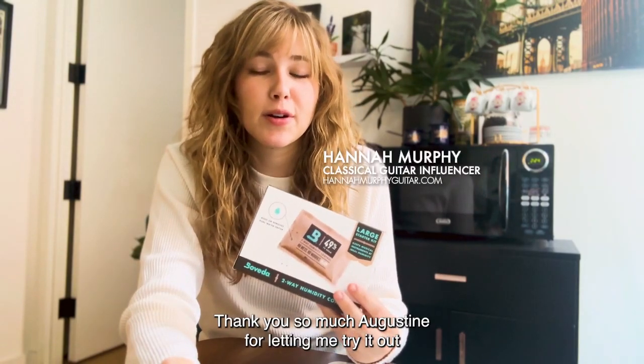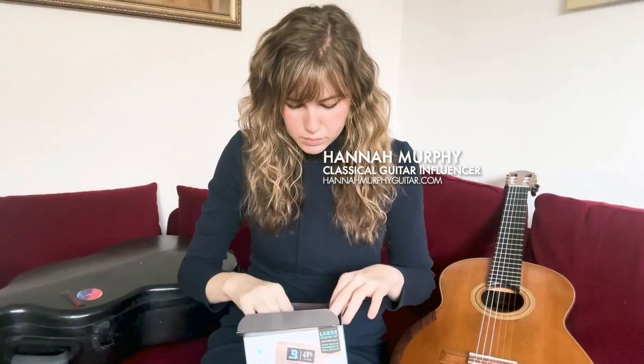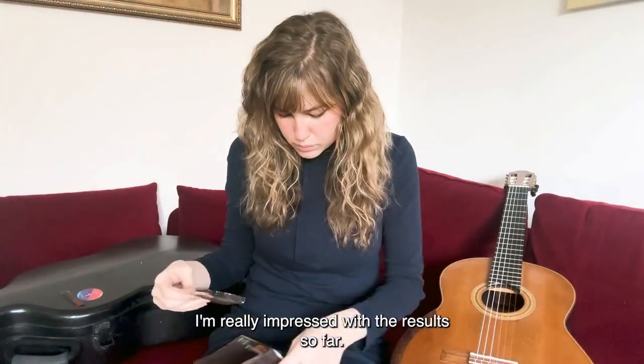Thanks so much Augustine for letting me try out this new humidification system for my guitar. I'm really impressed with the results so far.